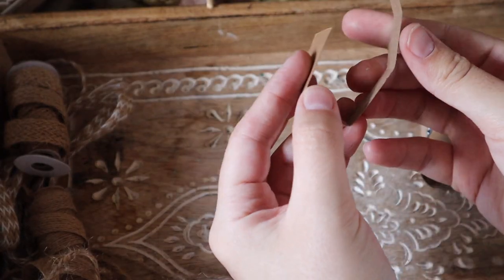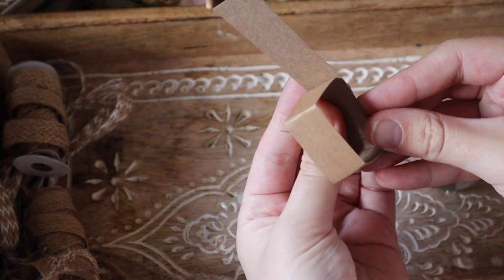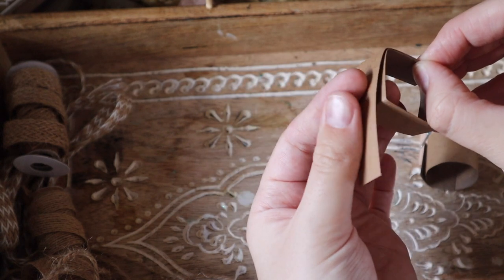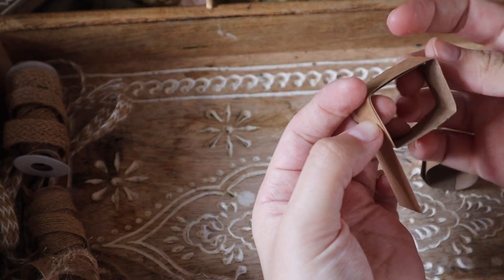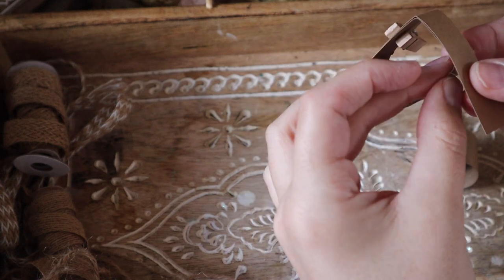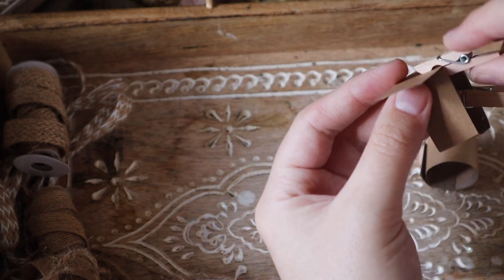For a rectangular shaped basket, you could score the measurements if you want a nicer, cleaner fold. But if you want rounded corners, you don't need to score your cardboard. I am using the entire length of the strip to help reinforce the shape, as it is more likely to distort and warp compared to a circular basket.